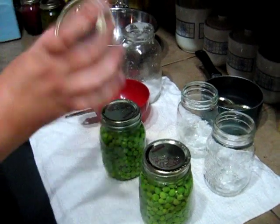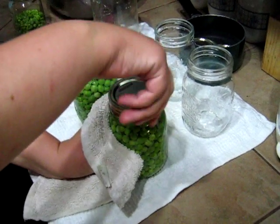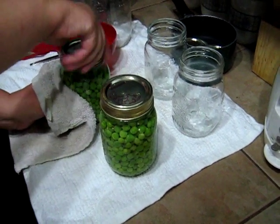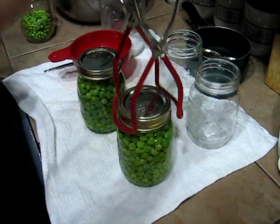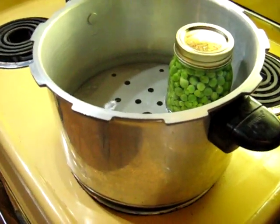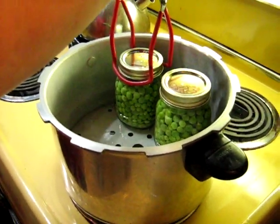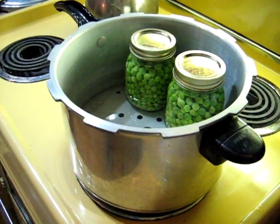Then you take your jar ring and put it on — just finger tight. Now you're just going to put them over into the canner. This is my smaller canner; it holds about six pint jars. I love it because I have a larger one that holds about 20, but this uses less water and less power to heat up, so for running smaller batches it's pretty convenient.